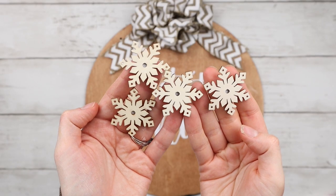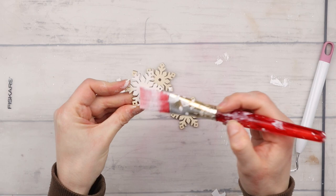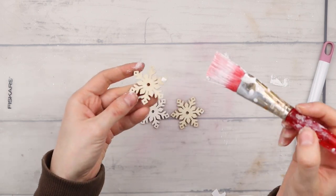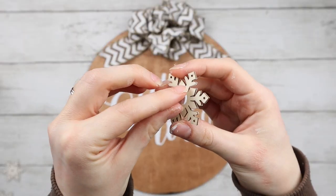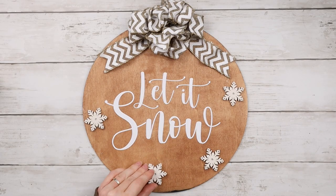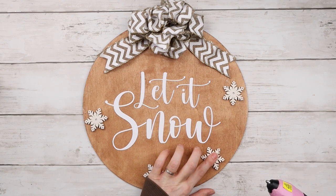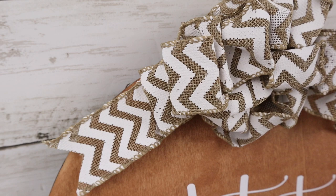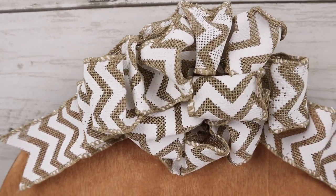These little snowflake stickers are from Dollar Tree, and I'm lightly painting them white. I don't want them too white, but I did want to give them sort of a light white wash. These stickers came with little circular adhesives on the back, giving them a 3D look, and I'm sticking those back on. Then I'm using hot glue to secure them to the sign. Here is the finished rustic farmhouse Let It Snow wood round sign.